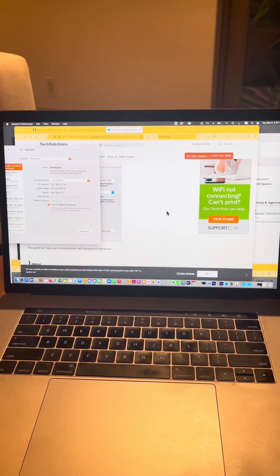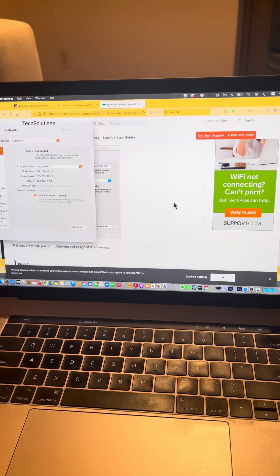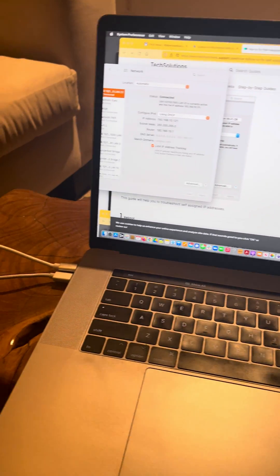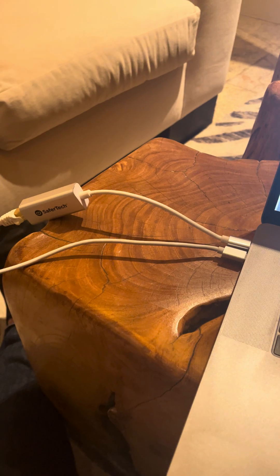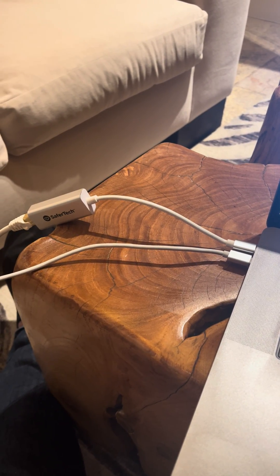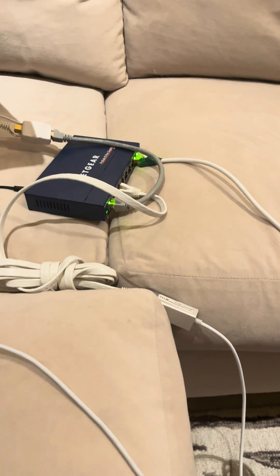Hey there, I understand you're having trouble getting on the internet using your dongle. Let me show you what I think the problem is and a quick easy solution to get you rolling here. First of all, this is my MacBook Pro. You can see I'm using a SaferTech USB-C dongle to connect to the internet and I am online currently. The dongle is connected to a Netgear switch.